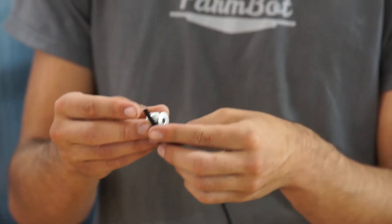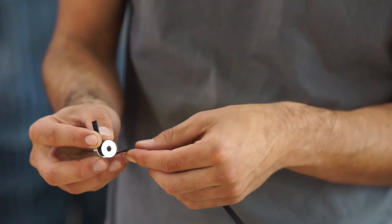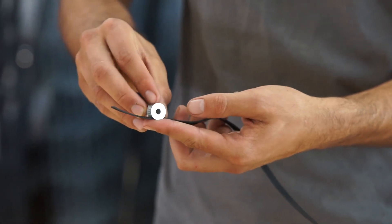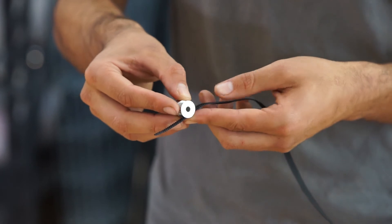The GT2 timing belt interfaces with the GT2 pulleys, so as the motor rotates the pulley it moves along the belts, much like a rack and pinion system.